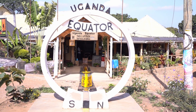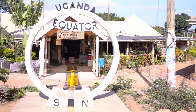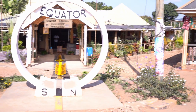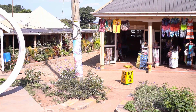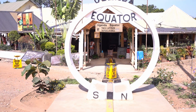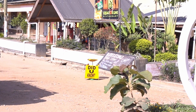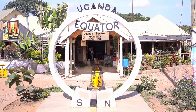We are doing some experiment directly on the equator. You see here three different bowls: one on the equator, one on the southern hemisphere, and one on the northern hemisphere. We will pour water in them. On the northern hemisphere the water will turn clockwise, on the equator it goes down perpendicularly without any turning, and on the southern hemisphere it will turn counterclockwise. This is caused by the so-called Coriolis force.